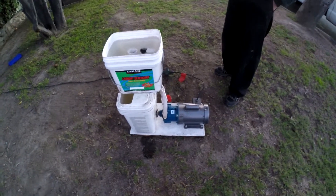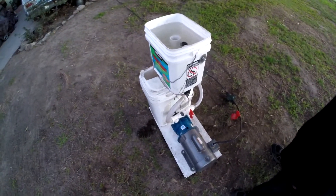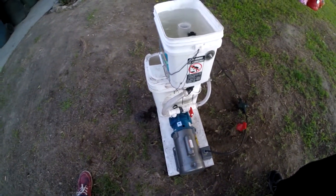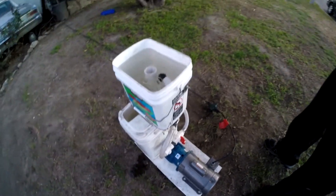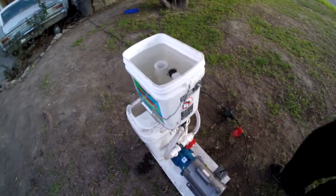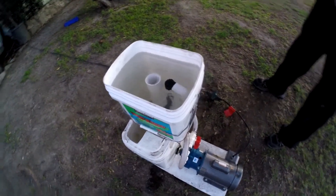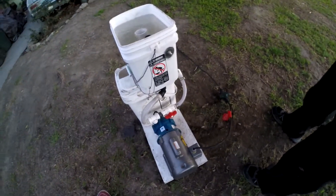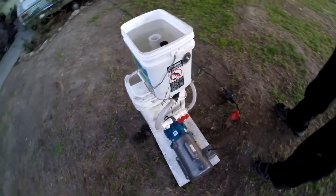We can use some of the discharge to run other things or have it bypass. I'm going to open the bypass now. You can see the three-quarter-inch bypass going back to the sump — the bottom tank. You can see how much is still going from the return back to the drain. Now that we've split it off at the T, we have fewer gallons per minute going up to the top tank.